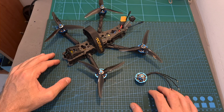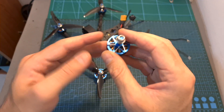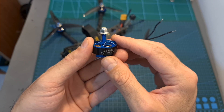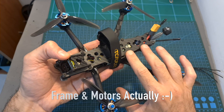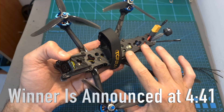After this very quick introduction I'm going to show you the thrust test and flight footage. Overall, as far as I can tell, if you are on a strict budget and you are looking for cheap motors, this option is definitely something that you should consider. As for the giveaway of the TCMMRC Avenger frame, I'm going to announce the winner in the middle of the flight footage, so in case you participated in the giveaway, look out for your name and hopefully you're going to be the winner.